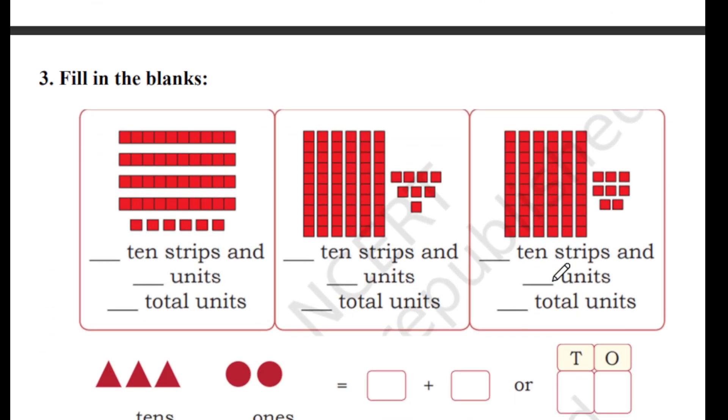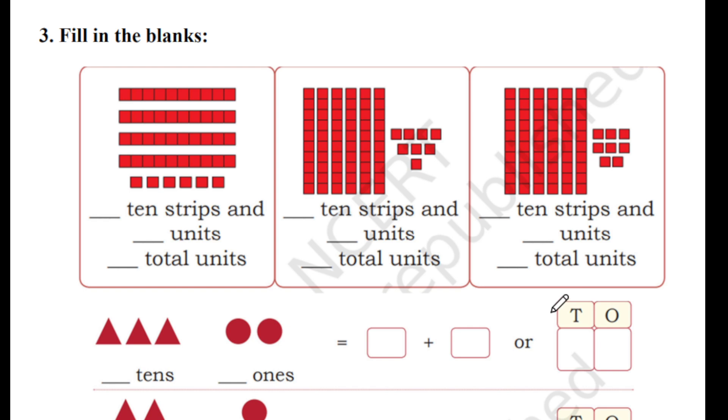The next one is fill in the blanks. They are asking us to fill in the blanks with the number of 10 strips and units. We count the boxes inside each strip — there are 10. Counting the strips: 1, 2, 3, 4 — we have 4 ten-strips. For units we count: 1, 2, 3, 4, 5, 6 — we have 6 units. So totally 40 plus 6 is equal to 46.